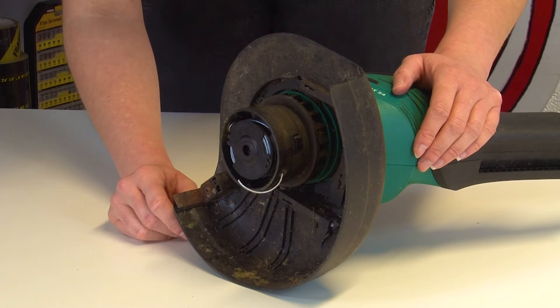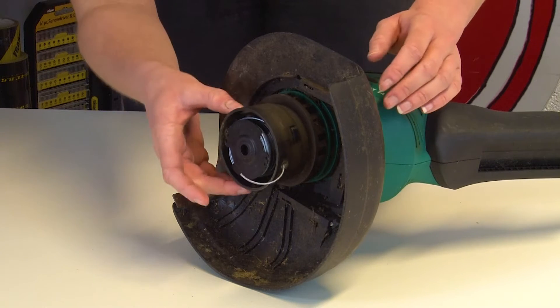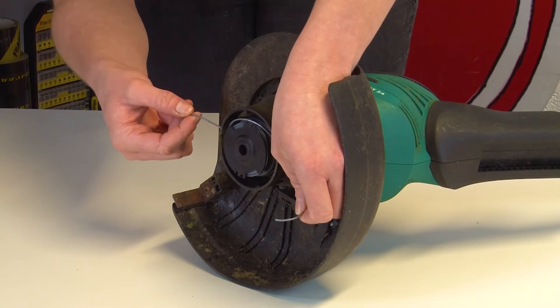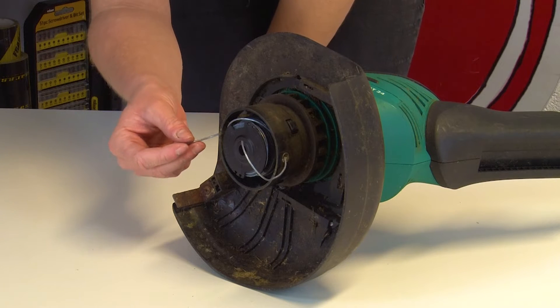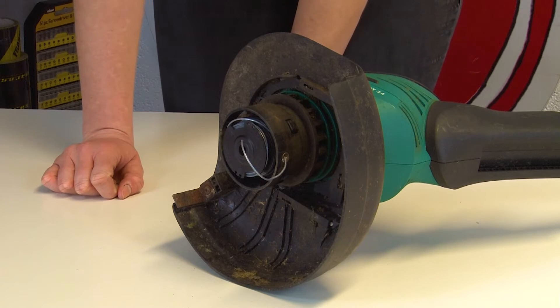When accessing the trimmer line, if you find that there's not enough line for the trimmer to start, you can feed it through manually. You can pull both lines to your desired length, which is recommended three to three and a half inches, as any longer than this it'll get cut off anyway by the blade located on the outer guard — but we'll talk about this further on in the video.